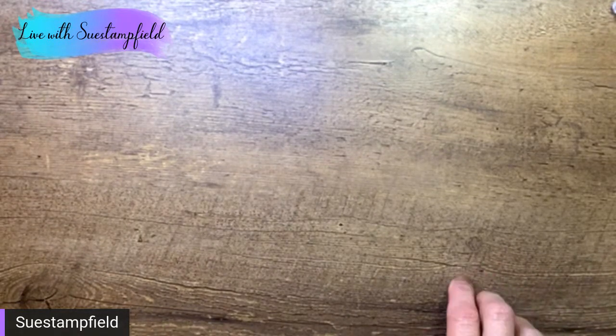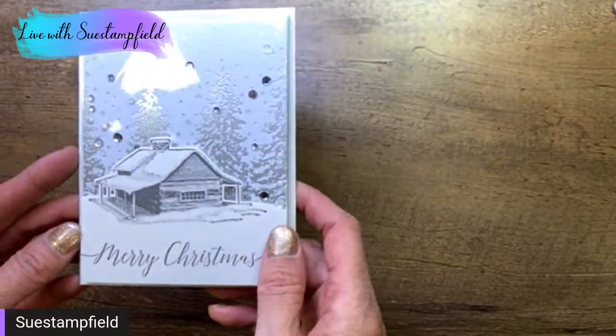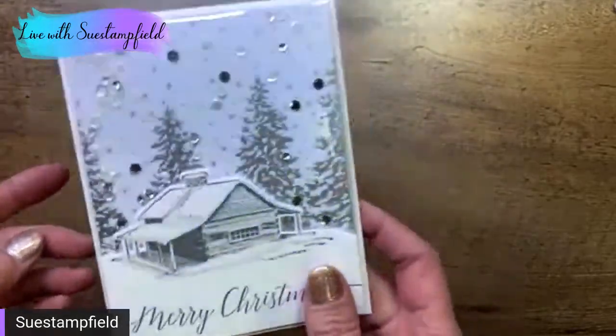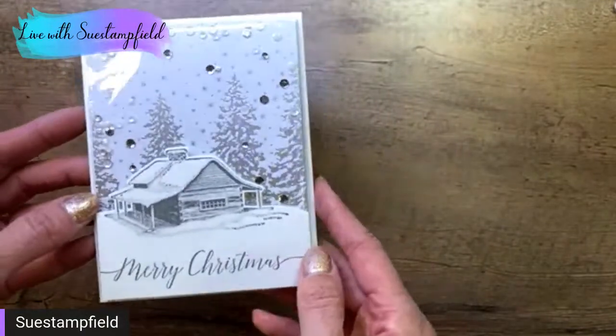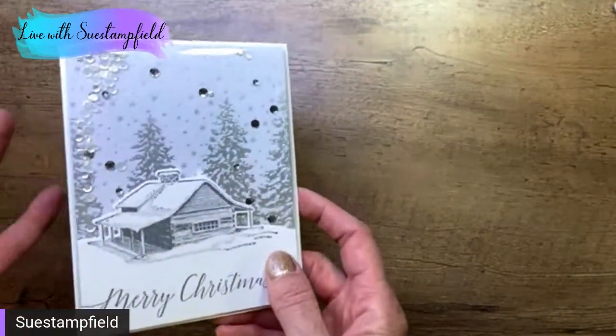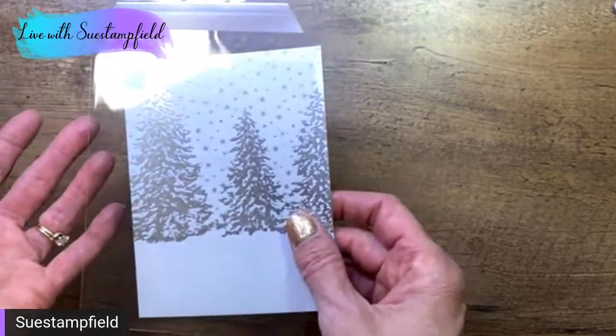We're going to use the beautiful Peaceful Cabin stamp set. Let's go ahead and get started. I'm going to show you the card we're making tonight. This is the card, and I also have another option that's almost done. When you shake it, you get all this fun snow falling down — there's some confetti in here. On the inside, I just have 'may you enjoy the peace of this beautiful season.' I think you'll be surprised how quick and easy this is.